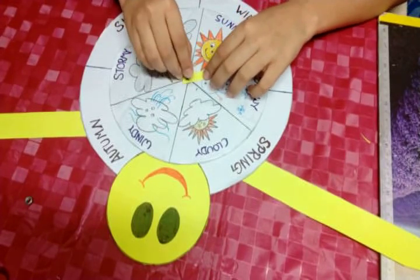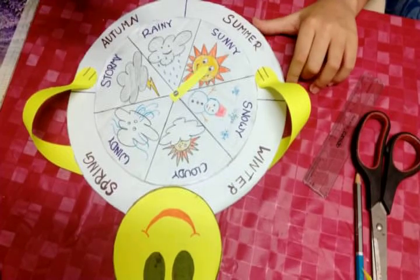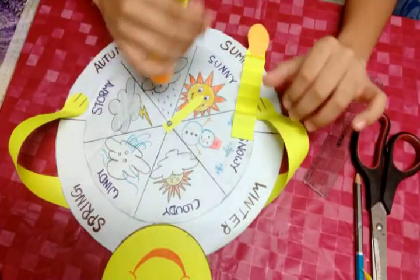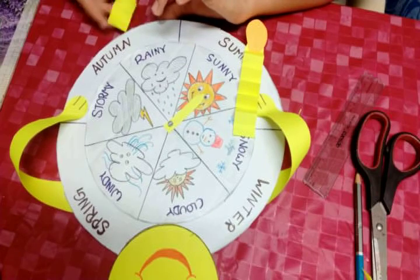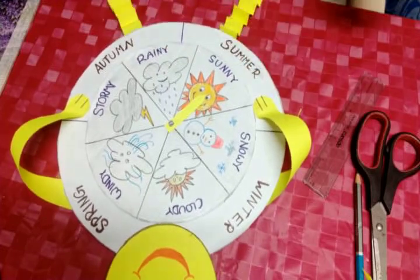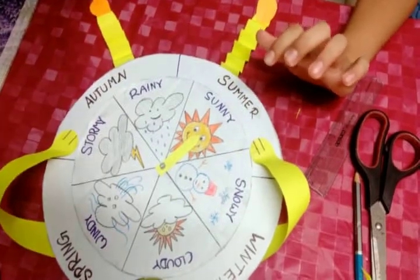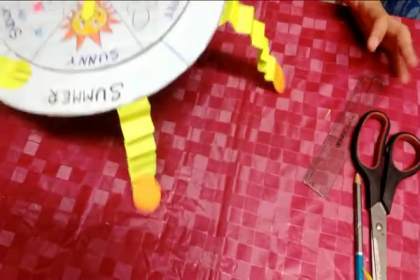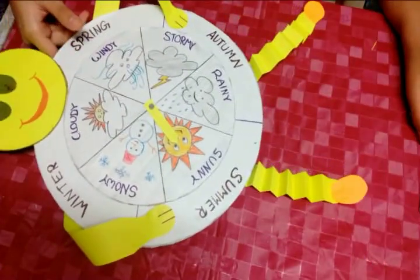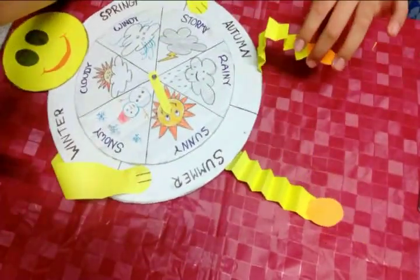My wheel is ready, but I think something is missing. Why don't we keep two legs — one leg here and one here. Funny wiggly legs! Doesn't it look cool? I will stick the legs. My weather and climate wheel is ready with smiley face, cute looking hands, and wiggly legs with shoes.